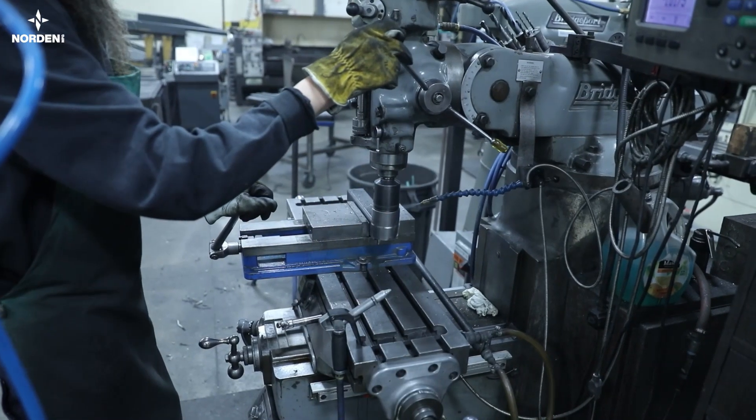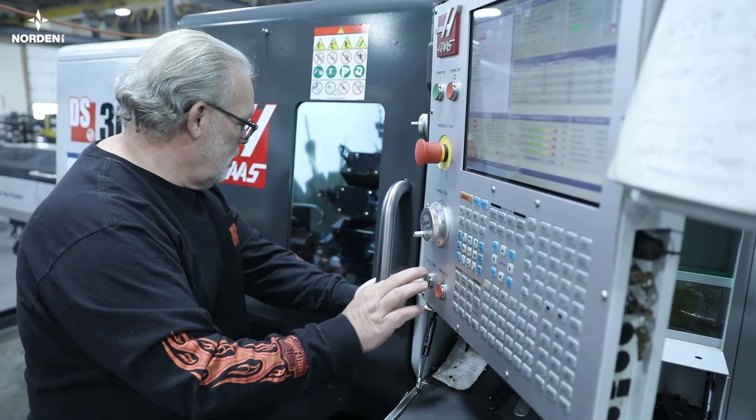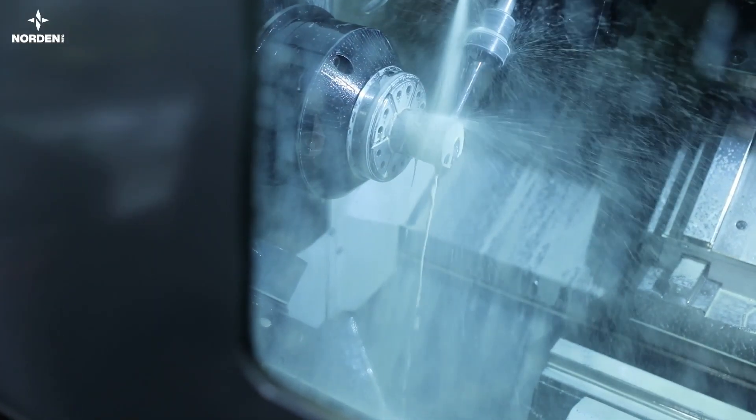Our skilled operators use Bridgeport mills to make holes or slots in tubular steel. For higher precision components such as pins, sleeves and spindles, our dual spindle CNC lathe can make short work of even the most complex parts.